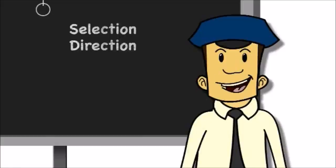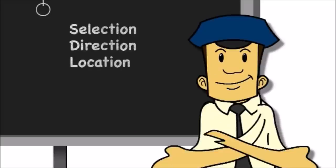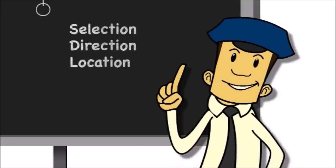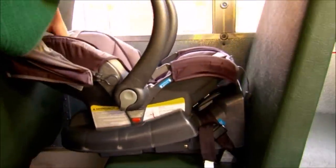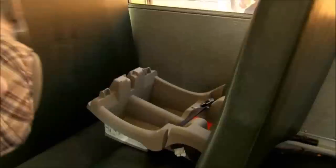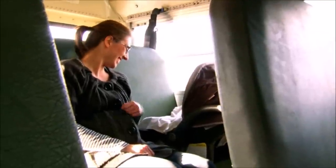Next up is location. Rear-facing CSRS should be placed in the front seats of a school bus to take advantage of the location of seat belts or latch. The front seat on a bus will often have a flexible front panel that can make it easier to fit a rear-facing CSRS. We should consider the needs of the other passengers on board as well. A CSRS should be placed in the window seat so it will not block the escape path in an emergency. Never locate a CSRS in front of an emergency exit.